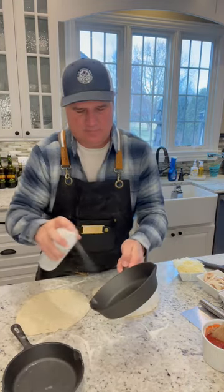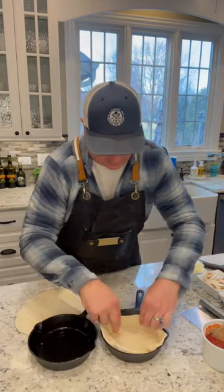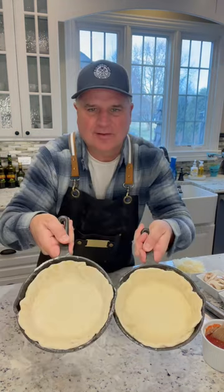Spray these with some avocado oil. Fitting these in — I'm okay if they come up on the sides, I kind of want that. Just like this.